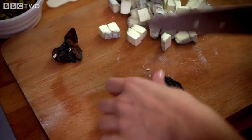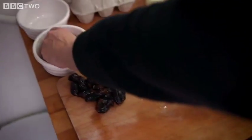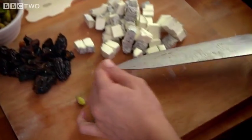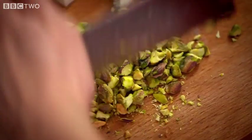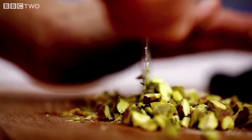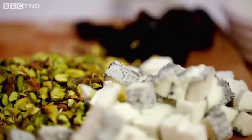I'm going to chop up my prunes. If you don't want to go down the sweet side, you could do olives — that's really nice. Done my prunes. I'm going to roughly chop my pistachios. The pistachios add that beautiful colour, a bit of crunch, and a nutty flavour.